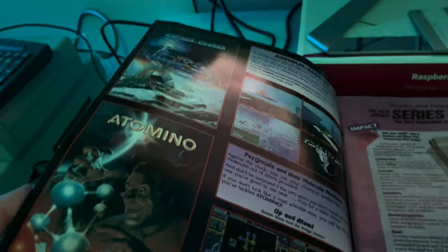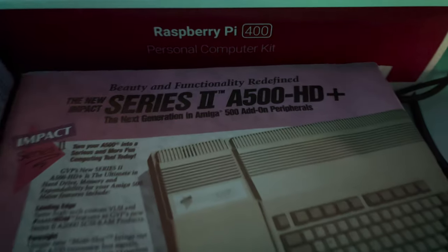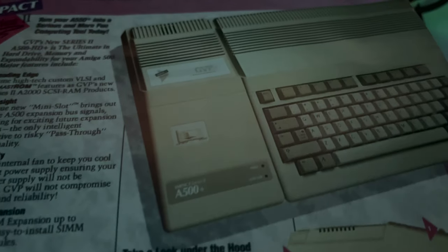Let's go ahead and open this up. The first ad we see is a bunch of great classic Amiga games. Isn't that great? And then of course the GVP Series 2 A500 HD+. Isn't that beautiful?